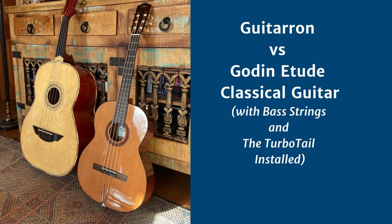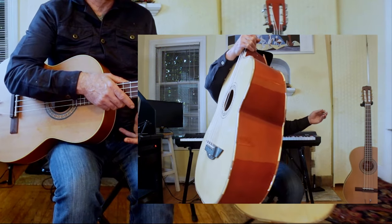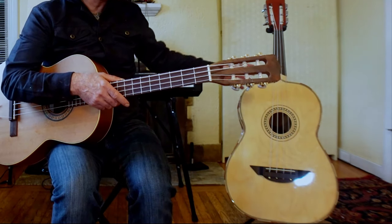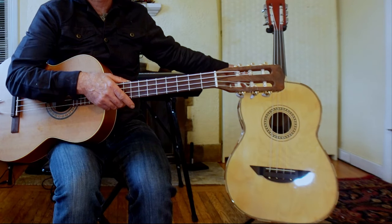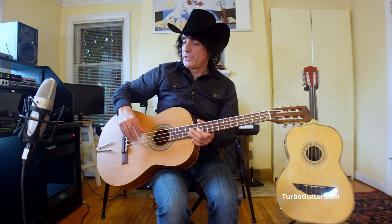Here we have a Godin Etude nylon string classical guitar set up with the turbo tail and bass strings, and I'm going to compare that with this Guitar Own. The Guitar Own in some circles is considered to be the loudest acoustic bass on the planet. It's about four or five times bigger when we account for the size of the body and the depth. So let's do this.